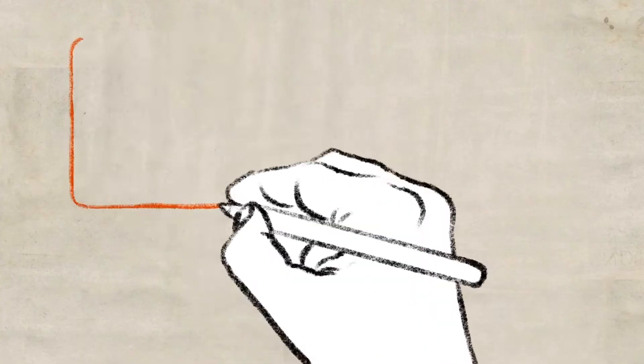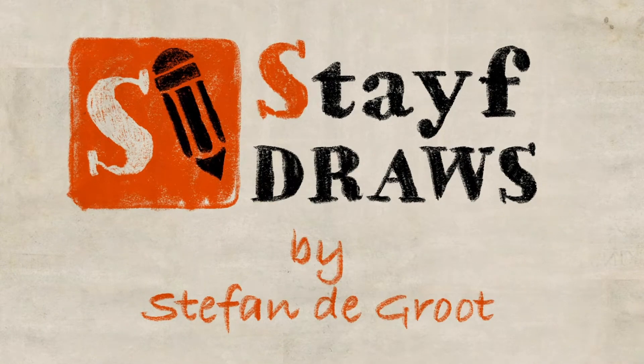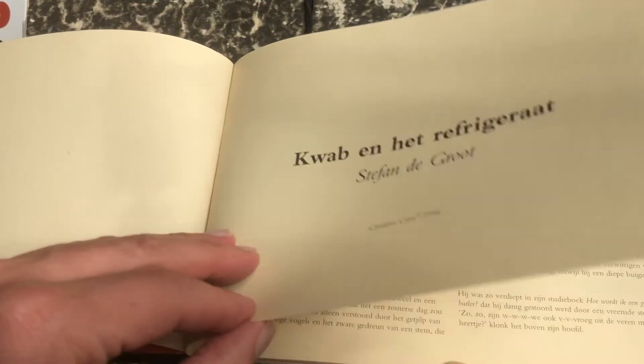In this video I'm going to show you how you can sketch and use all kinds of things to improve your sketching in Procreate using the Apple Pencil. Welcome to Stave Draws. I'm Stave van de Groot, Dutch artist. In this video I'm going to show you the sketching process of the book I'm working on currently — Coop and the Frigidaire. I'm going to redraw the entire comic which I published in 1994, so that's 28 years ago.